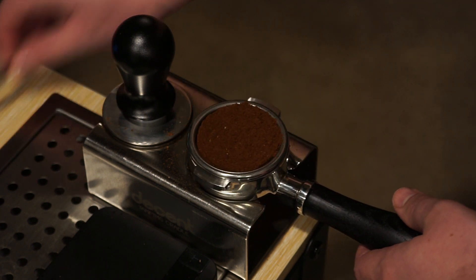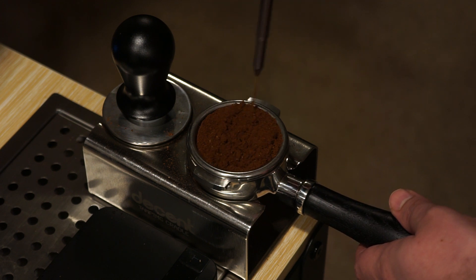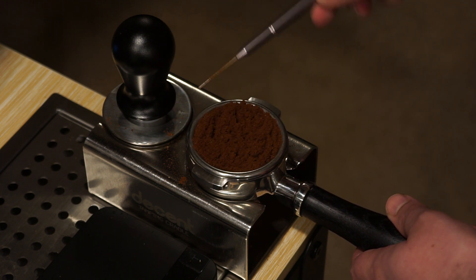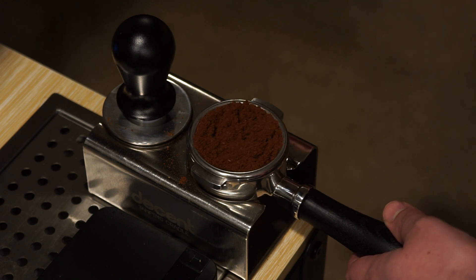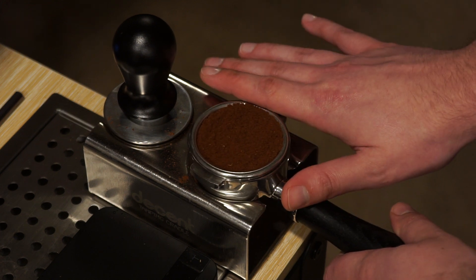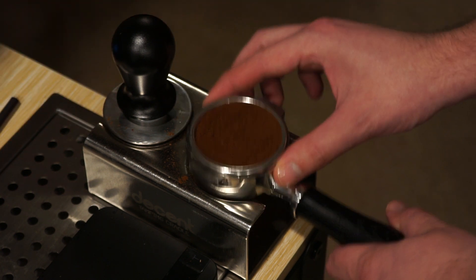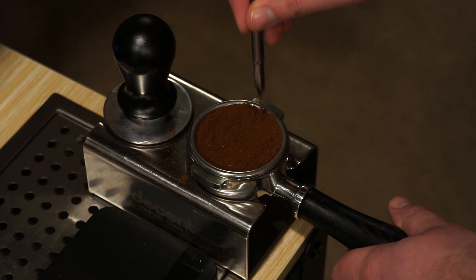I'm going to show that you can save puck prep and it doesn't even matter. I'm not making another video. Unless this one actually is awful — then maybe. I haven't really found that doing it more than once, like tapping a couple times, is bad. This is actually really bad, I don't know why. We'll go with it though — it's probably going to channel on this side. Nah, we'll try to save it.